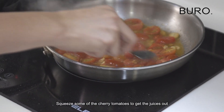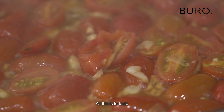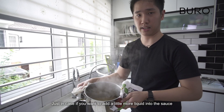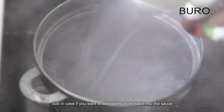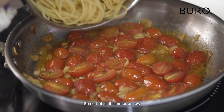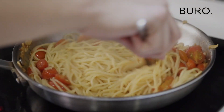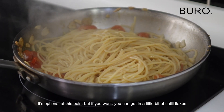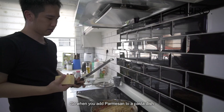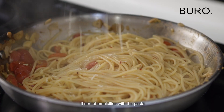Squish some cherry tomatoes to get the juices out. Just a little bit of pepper — all this is to taste. Keep the pasta water just in case you want to add a little bit more liquid to the sauce. Straight away put the pasta in the sauce right now, and just let it simmer on low. Give it a stir. Season with salt, and it's optional, but if you want you can add a little bit of chilli flakes. When you add parmesan to a pasta dish, you want to make sure the heat is off so that it doesn't clump up and it emulsifies with the pasta.